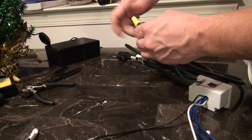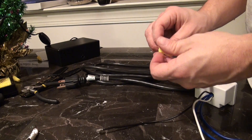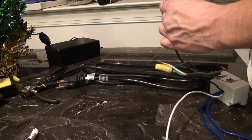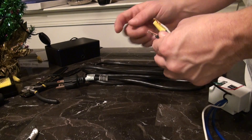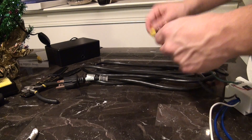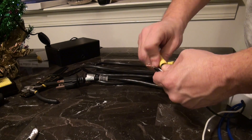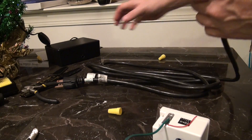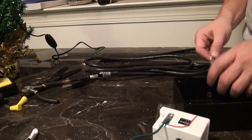Very, very easy stuff. Again, I'm not a pro at this kind of stuff in the least — I know how to do this one project. Green goes to green on the power cord that we purchased from Home Depot, Lowe's, Amazon, wherever you prefer to shop. Black on the power cord is going to go to black on the relay. At this point, you want to bring in your project box and run the power cord through your project box.